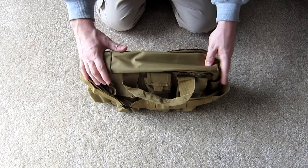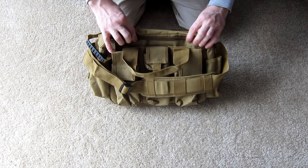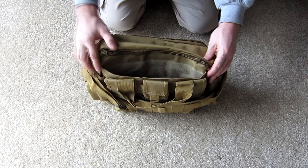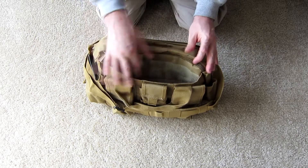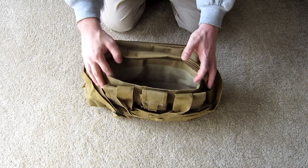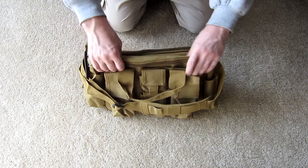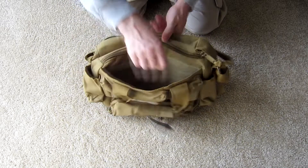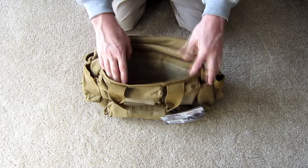Undoing the handle closure exposes the three main compartments of this bag. The two exterior compartments are designed to be concealed carry compartments that blend into the side of the bag. When opened, they have full velcro closure left to right so they are completely sealed when closed. Inside, loop field runs the entire span left to right and top to bottom, giving you the ability to add a universal holster and universal magazine carriers wherever you want. The same pocket exists on the other side with the same velcro closure, full loop field, and the ability to conceal another pistol and more magazines.